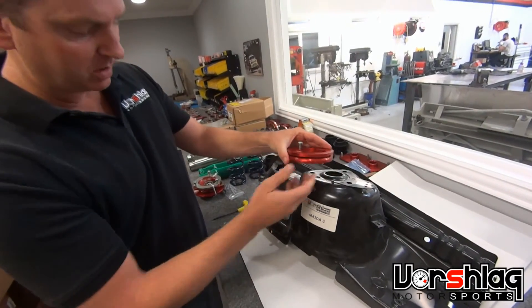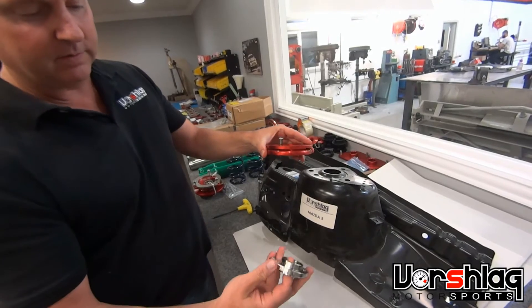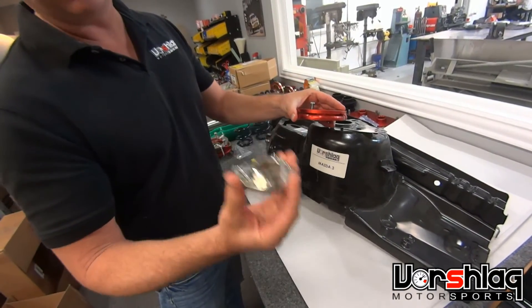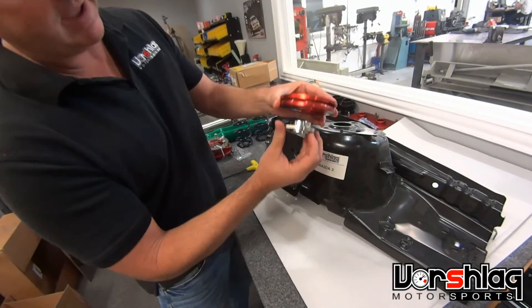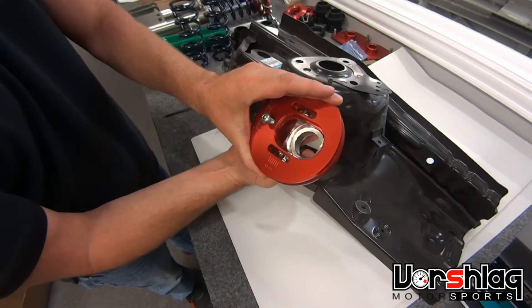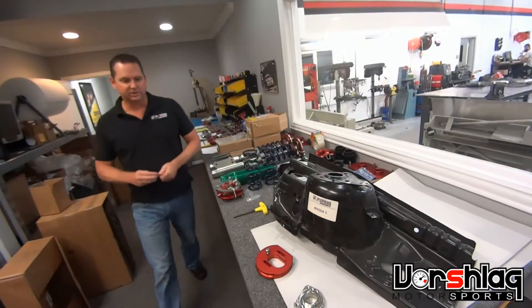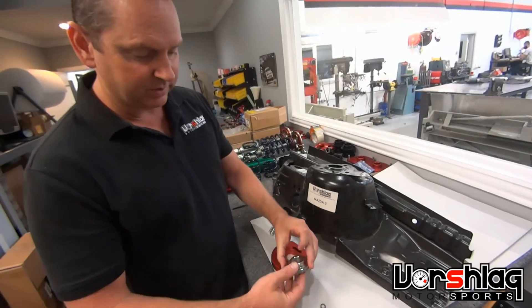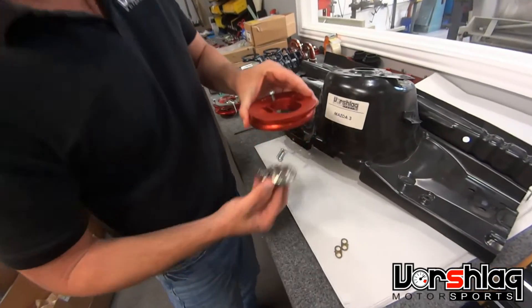Once that's bolted into the car, the spherical bearing holder assembly — already bolted to the strut spring upper spring perch — bolts in place here, and you can see how it aligns with this plate. With this assembly bolted into the strut tower, your spherical bearing holder and strut come in from underneath.